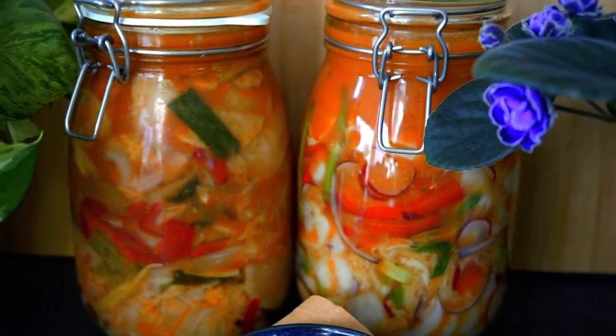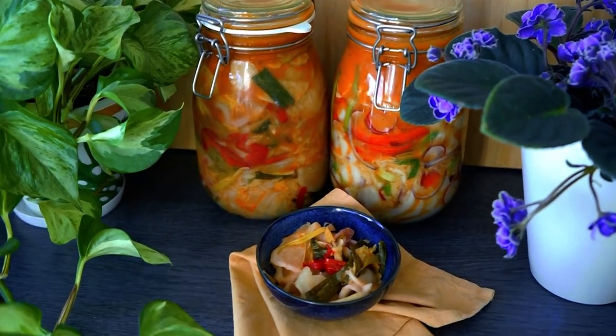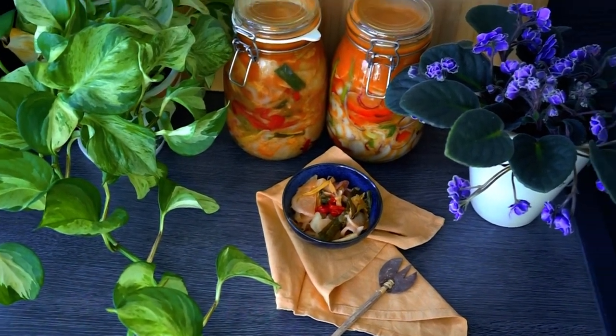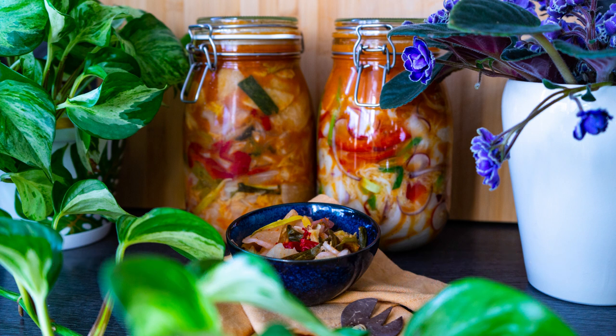Always use your senses — does it still smell good, look good, feel crunchy? Usually it should be fine. Always use clean utensils and never eat directly out of the jar — put it in a bowl first. I just love kimchi and enjoy it regularly. If you have any questions or I missed anything, drop it in the comments. And if you make this kimchi, tag me on Instagram or Facebook and let me know how you liked it!